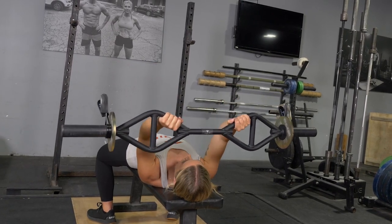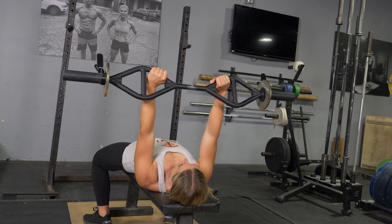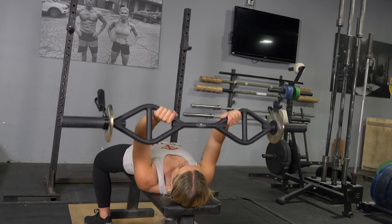To complete the lying triceps extension exercise, using your original T-grip bar, lay back on your bench, shoulders back, chest up, feet flat on the floor.